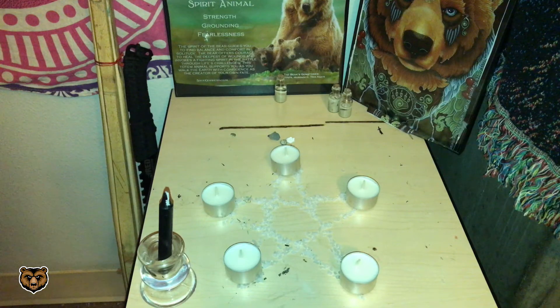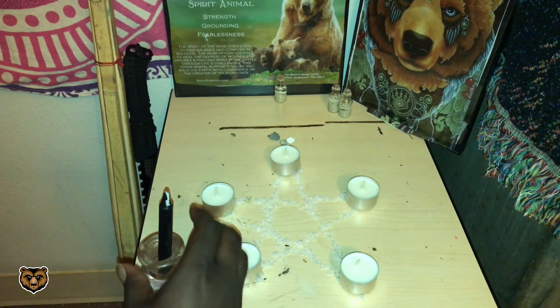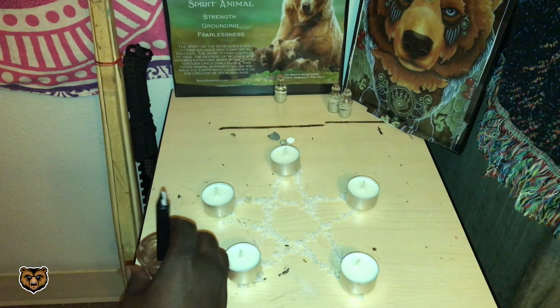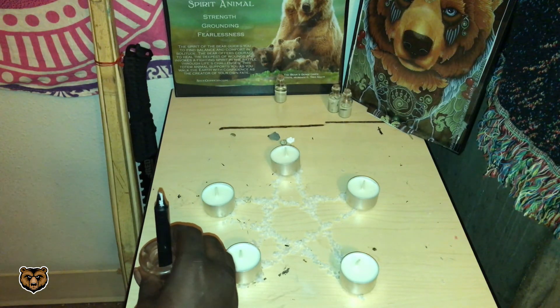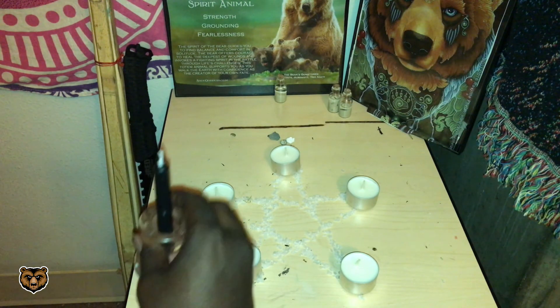The incantation is as follows: Banish the harmful and all the bad. Keep out the anger and the sad. Ancestors, angels, and spirit guides guard me through my daily strides. Against all ill thoughts, hits, and curses, a protective shield shall disperse. As I will it, so mote it be. Repeat three times.